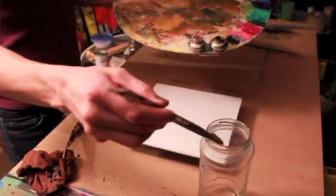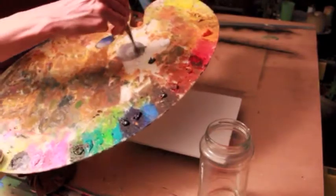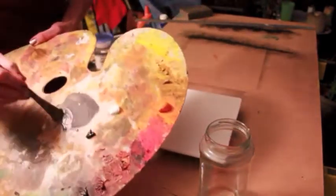I'm going to change the viscosity of the paint just with this mineral spirit. I'm going to liquefy it so it's quite liquid — you'll see that it's quite runny.